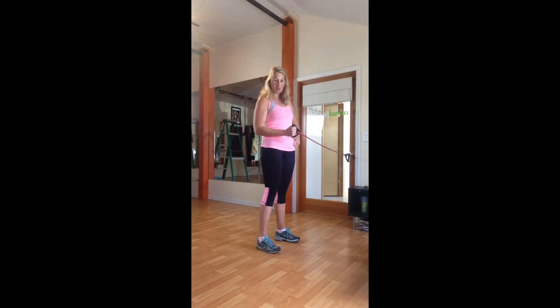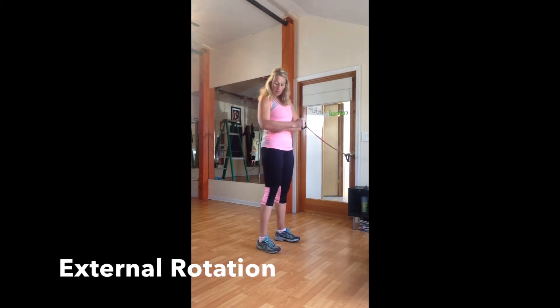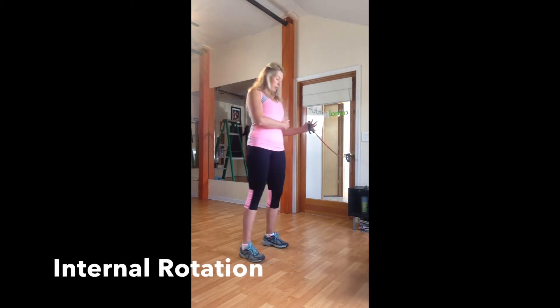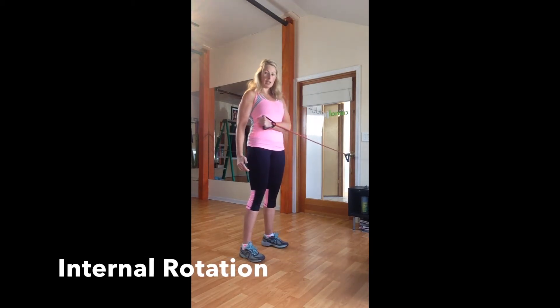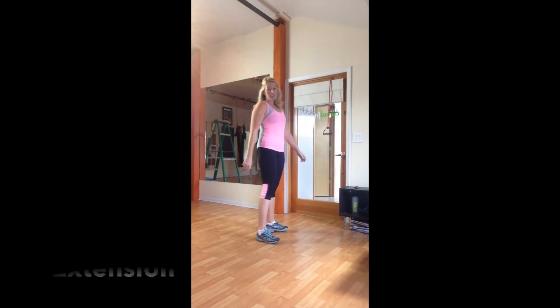For our next set of exercises we're going to use the door. You can close a TheraBand into the door frame, tie a knot, put your band on a door handle, or use a cable pull machine. We start with a 90-degree angle for external rotation, with our elbow close to our side — you can even put a towel there if you feel your elbow is going out. We open our arm outward and then back in, working the rotator cuff muscles. For internal rotation, we're still working with that 90-degree angle, this time pushing in and back out to get rotation in the opposite direction.